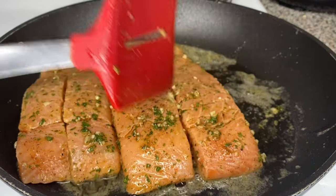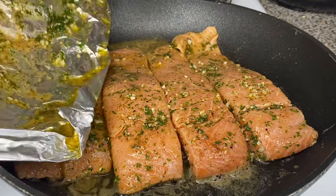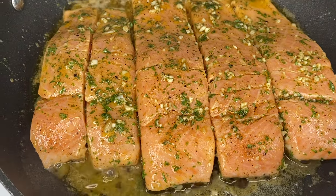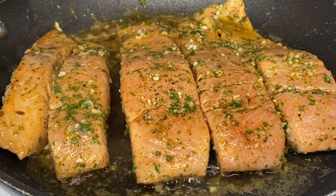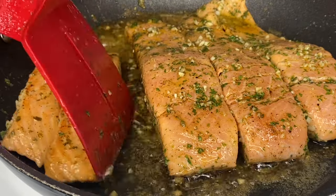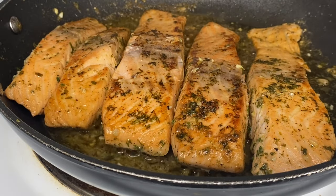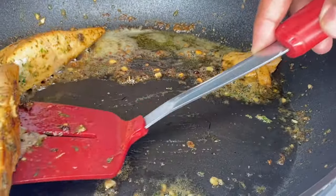I let the butter melt and placed my salmon in the skillet, then scraped all the oil, parsley, garlic, and seasoning from the tray in there too, because I want everything for maximum flavor. Let it cook for about six to seven minutes on each side — don't overcook it or it's going to be hard. Be careful flipping the salmon — it ain't easy, but you can do it, I believe in you. Once done cooking on both sides, remove the salmon and set it to the side.